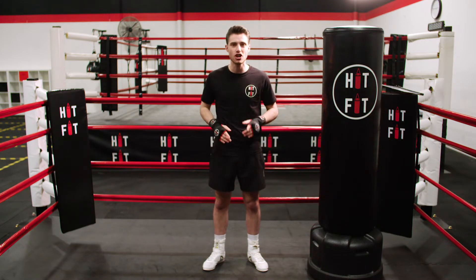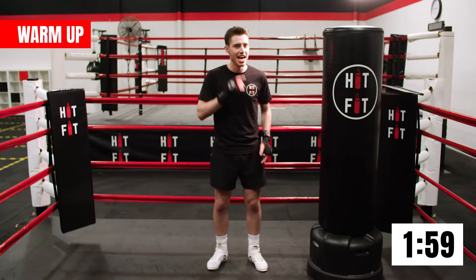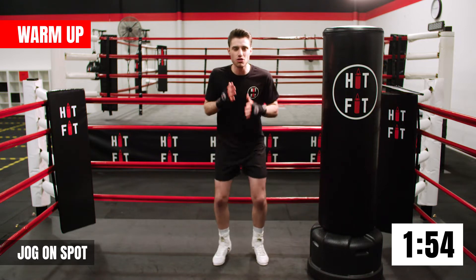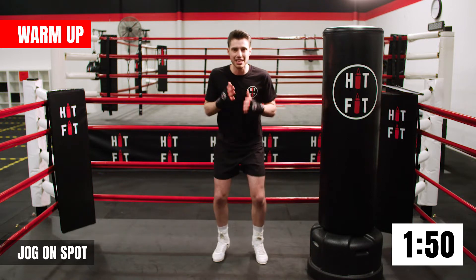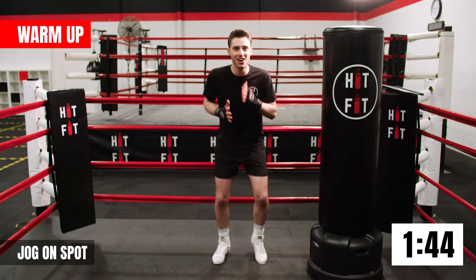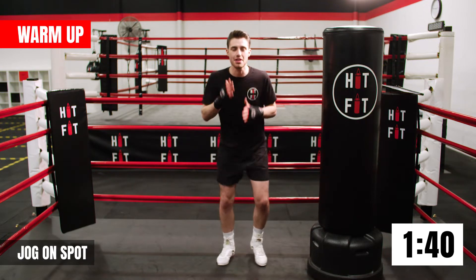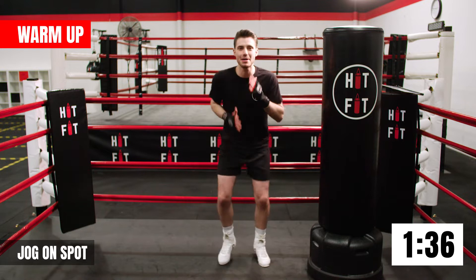First exercise: jogging on the spot. Nice and easy here guys. Deep breathing, in through your nose, out through your mouth. Let's try to coordinate our arms and legs, warming up our whole body. Move them legs, move them arms. If you feel good here, see if you can go a little bit quicker. Keep focusing on that breathing. Lovely guys, good work, keep it up.